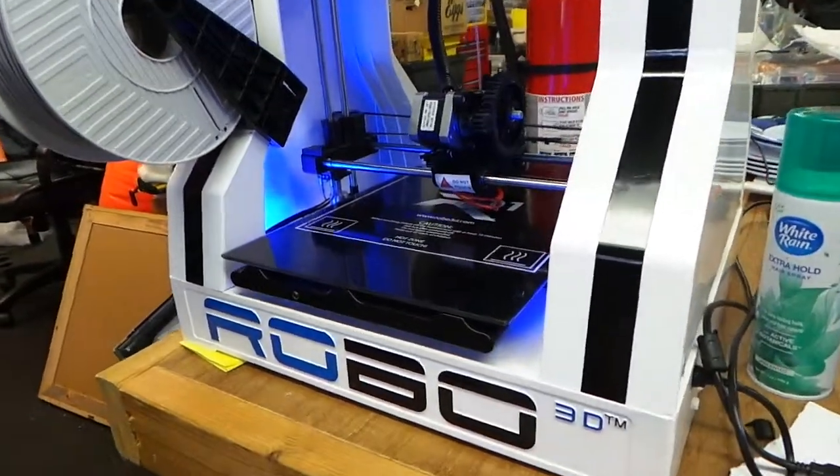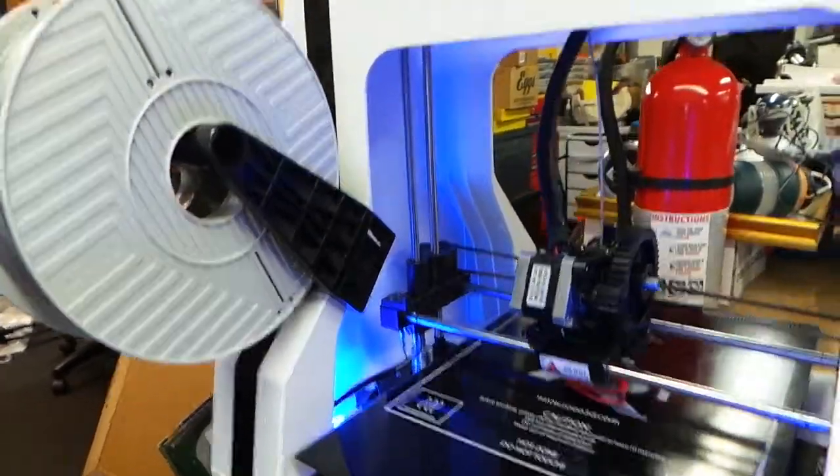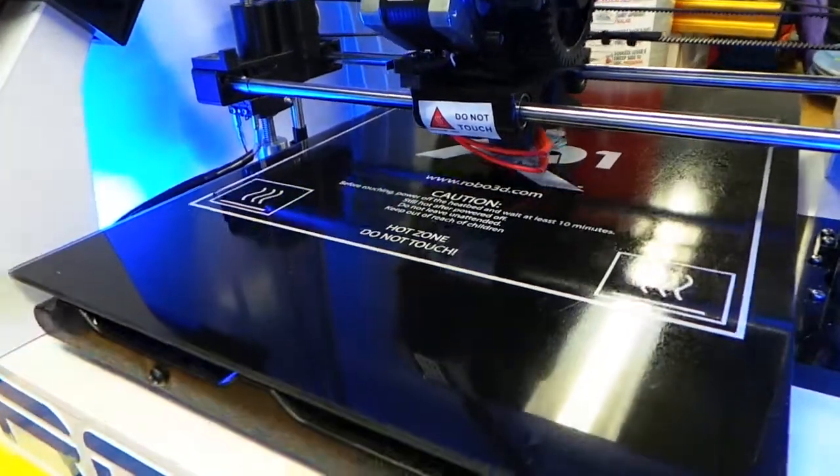Hello there. This is the Robo 3D and right now it's loaded with verbatim filament. It's feeding beautifully. It's fabricating nicely. And you can see that it is working hard right now.